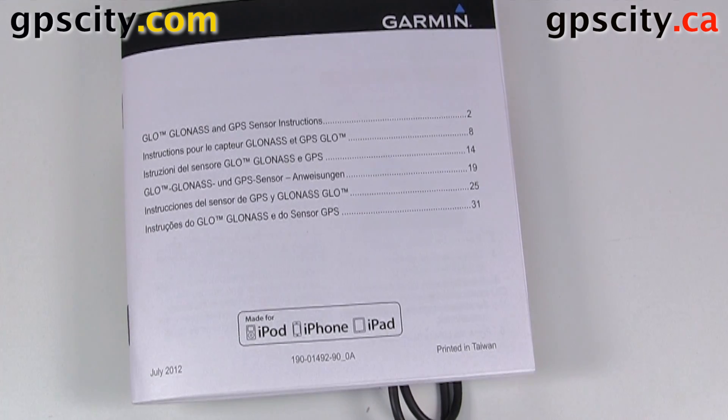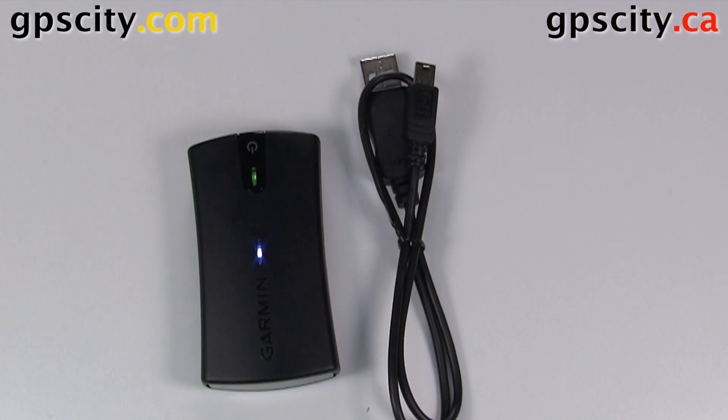And again this is iPod, iPhone and iPad compatible, and it's also compatible with your Android device. That was a look at what comes in the box of the Garmin Glow.